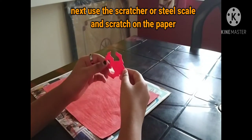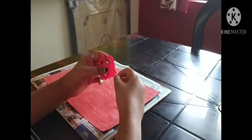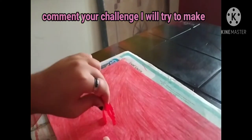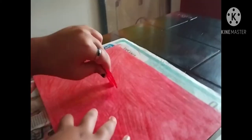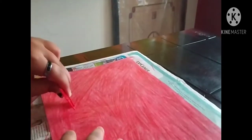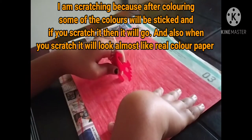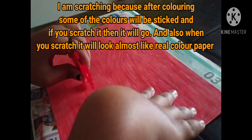Next, use the scrapper or you can use a scale. Remove all the colors from it and spread it using it. Do this until the paper is filled. I am doing this because it feels like a real color paper.